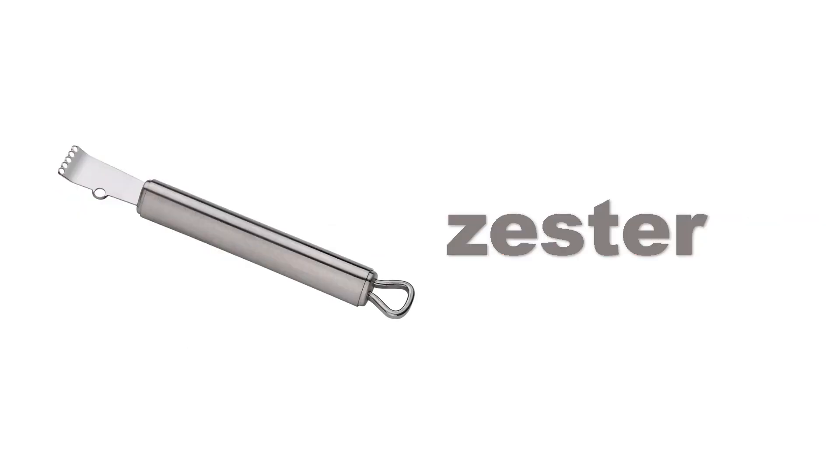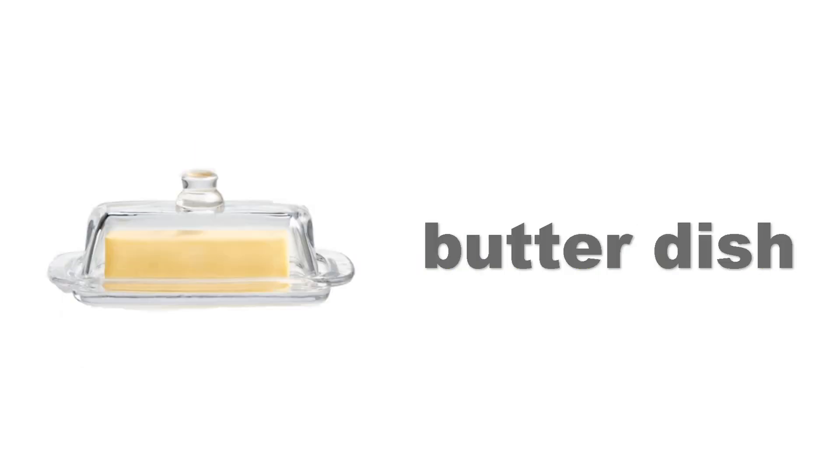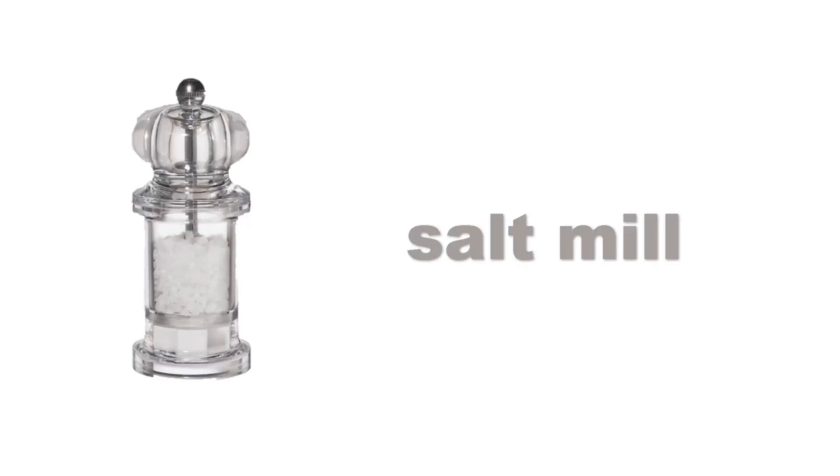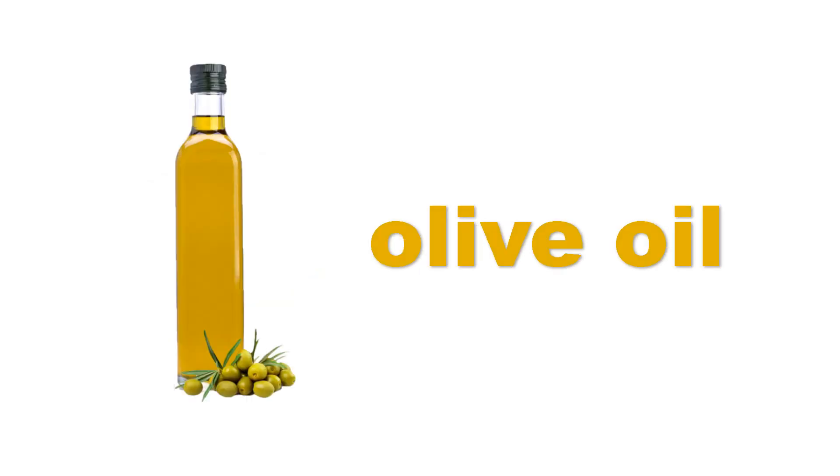Zester. Salad spinner. Butter dish. Sponge. Olive oil.